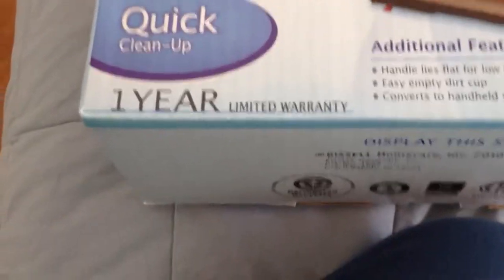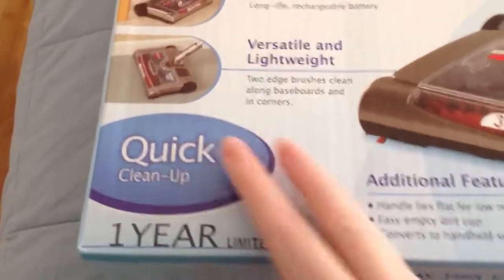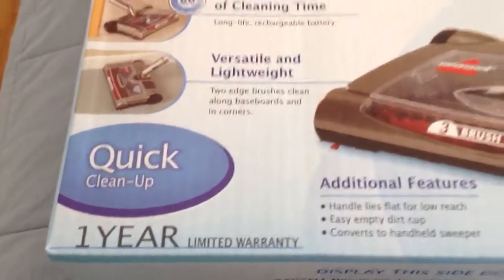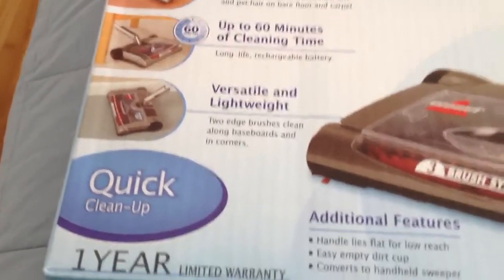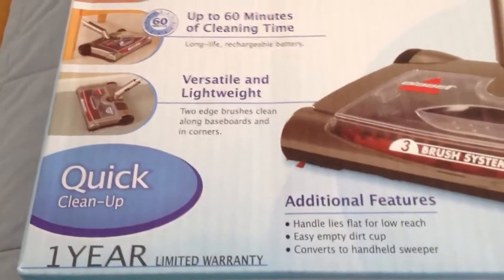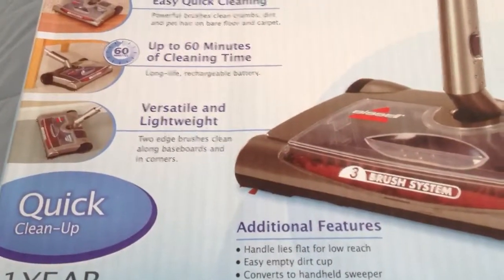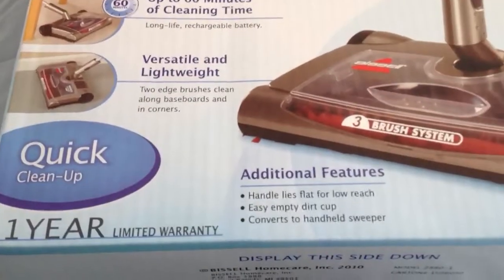We're really excited about trying this because of the quick cleanup aspect of it. We have three litter stations that we clean up every day, so anything to make that simpler is a good thing. And it has a one year warranty, so that's really good too.